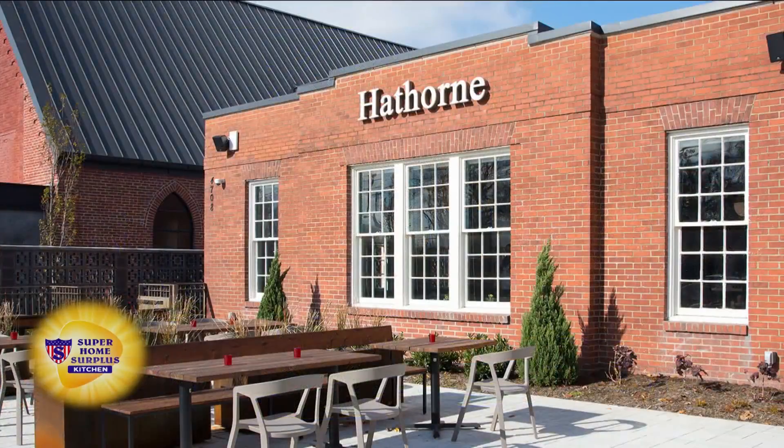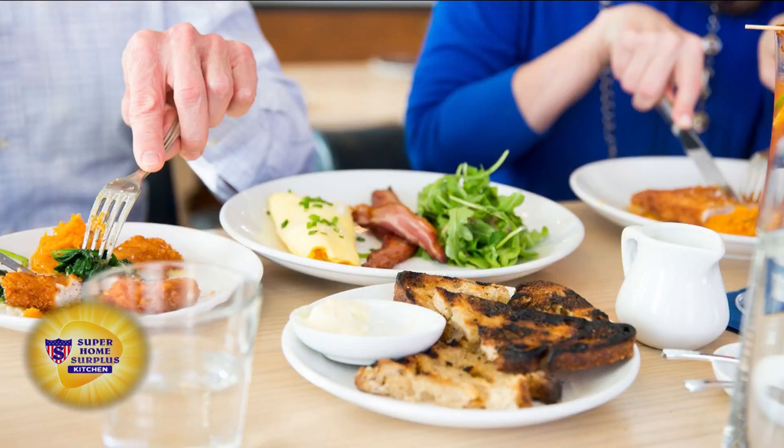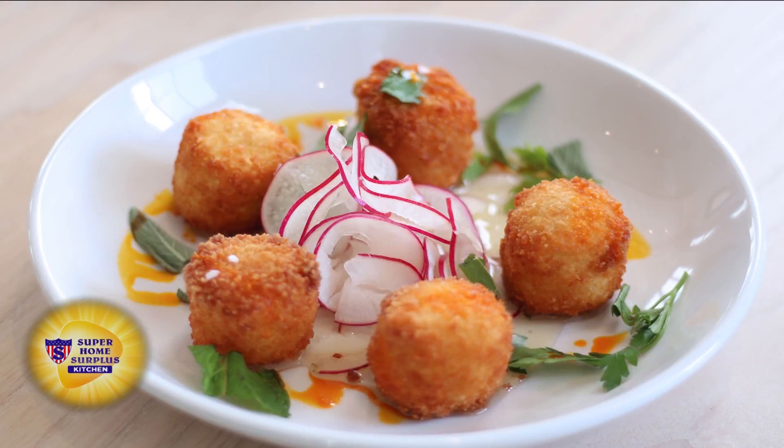Now we're going to show some pictures of the beautiful new restaurant in Sylvan Park. Sylvan Park is exploding right now — so many people are coming in, so many amazing places. You're open — tell everybody when they should come by. We're just doing dinner six nights a week right now. We open at 5 p.m. Monday through Saturday. We do happy hour from 5 to 6:30. We also have something called Joyful Hour, which is our late night happy hour on Thursday nights from 10 to 11:30.